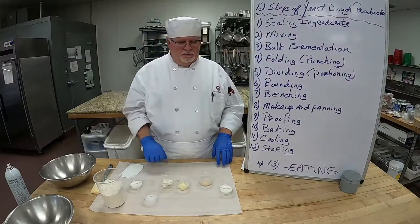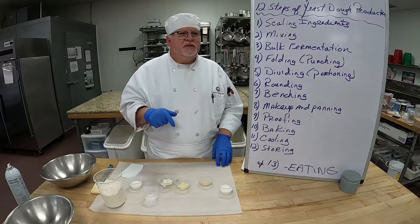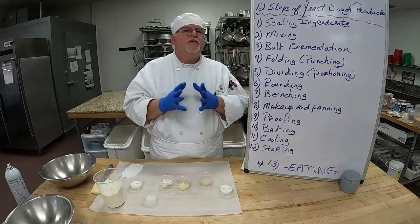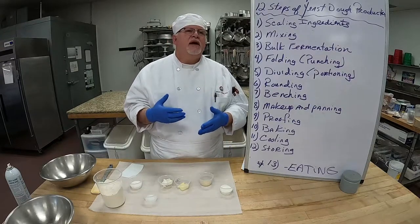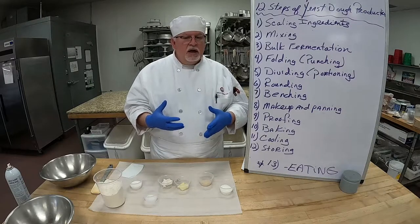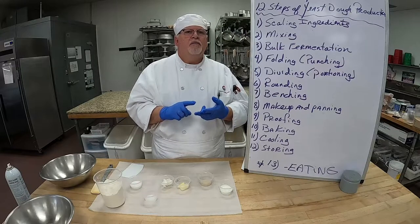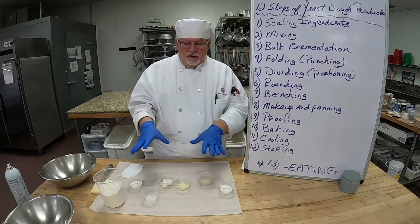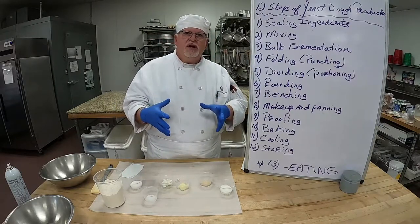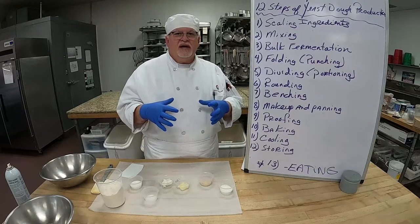Okay, hello everyone, Chef Paredizo here. We're going to be talking about chapter six in our baking book. Chapter six talks about the 12 steps of the bread baking process and yeast production. So we scale ingredients, we mix, we do bulk fermentation, we put it in the proofer covered, and let it double in size.